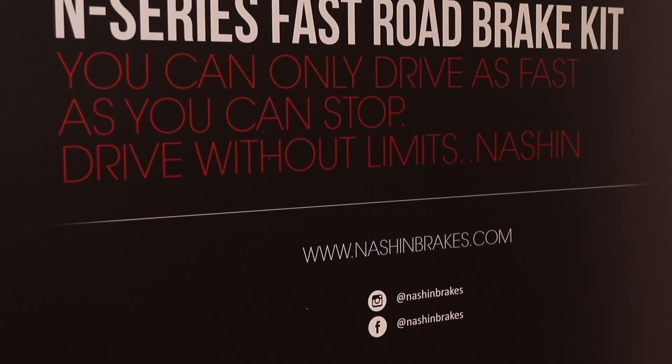I really appreciate it. Nash & Breaks, ladies and gentlemen — for all your braking needs, stop by nationbrakes.com. OEM to aftermarket. Stay tuned, we've got more videos coming up.